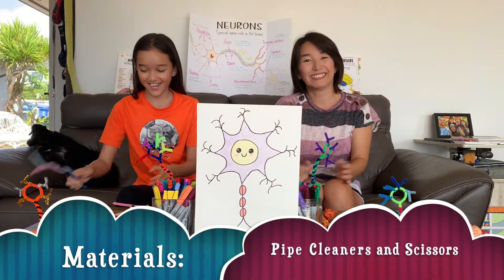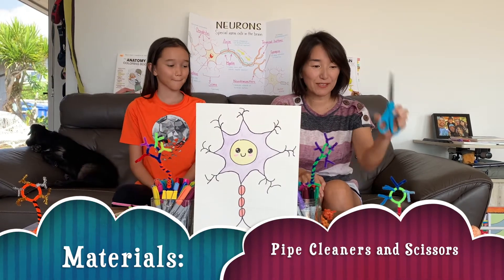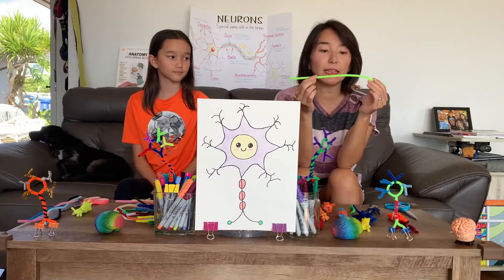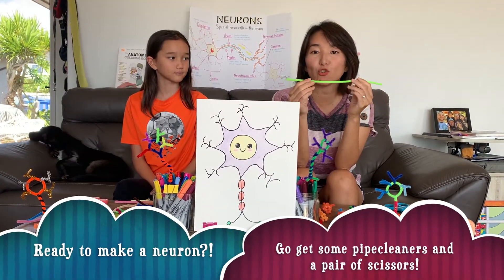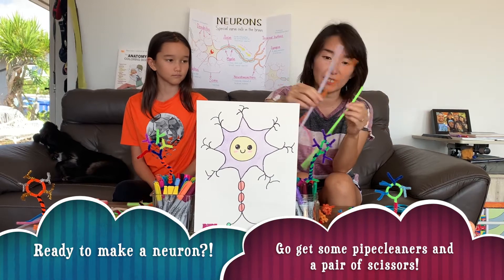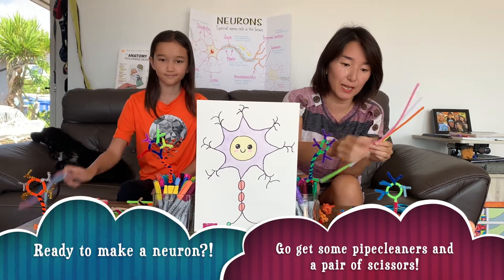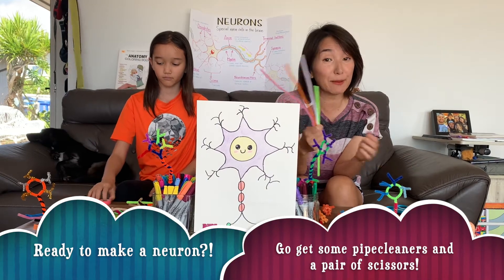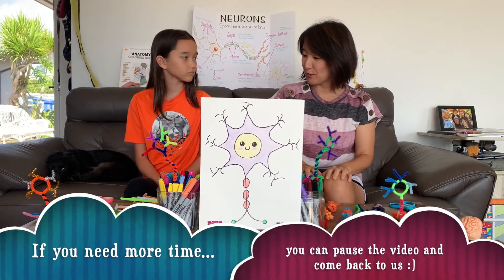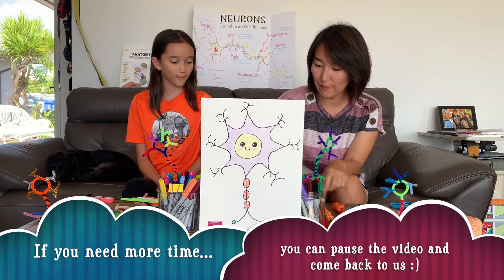We need pipe cleaners and some scissors. Scissors and pipe cleaners — any color pipe cleaner. You can get these pipe cleaners from any store or you can order online. You can get lots of different colors so you can make it different colors, or you can make it the same color. That's up to you. So what should we do now? Let's show them how to make it.